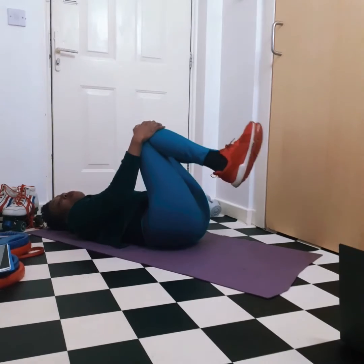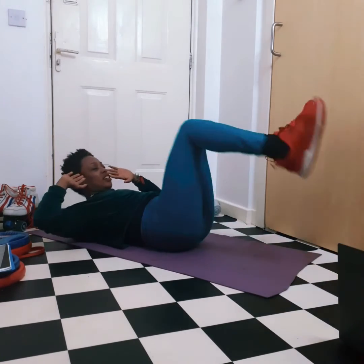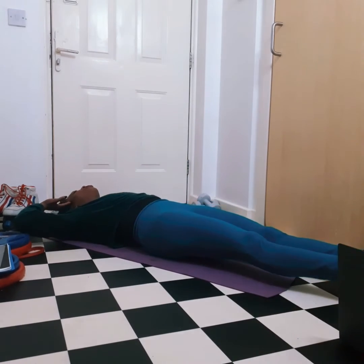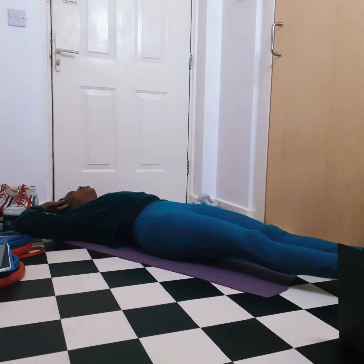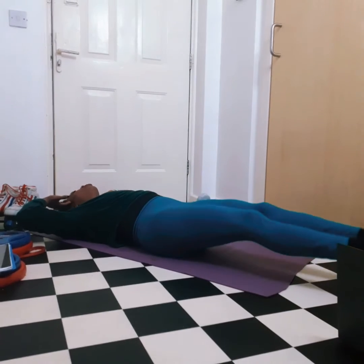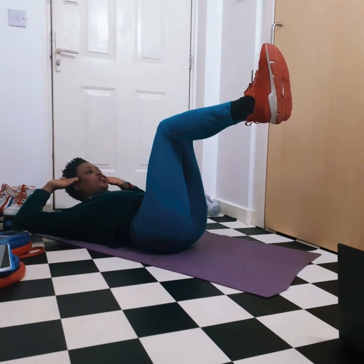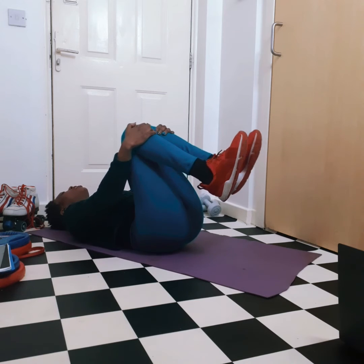We're going to repeat the second exercise — both legs — but this time with our hands at our temples. Keep the momentum going. One, two, three and lower. Two, two, three and lower. Three, two, three and lower. This should last about five to six minutes total. Four, two, three and lower. Five, two, three and lower. Last one — six, two, three and lower. Excellent. We've already completed four exercises and we have two more.